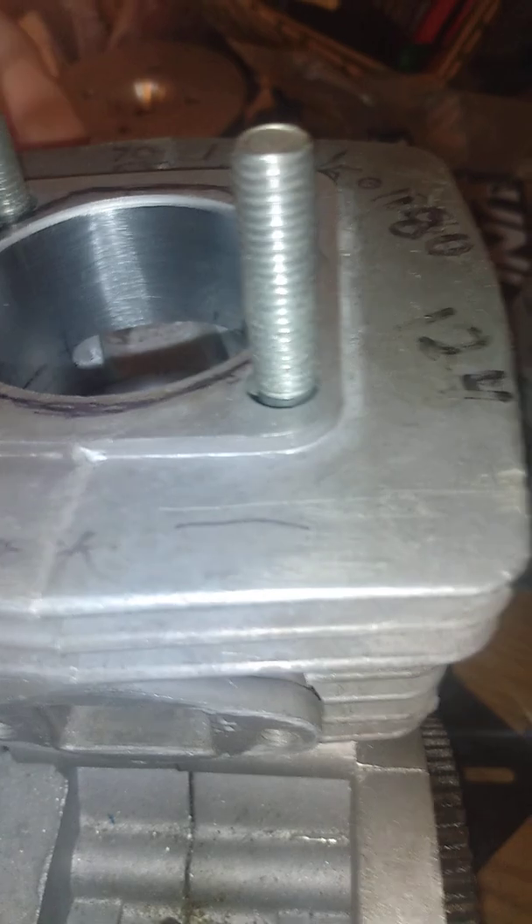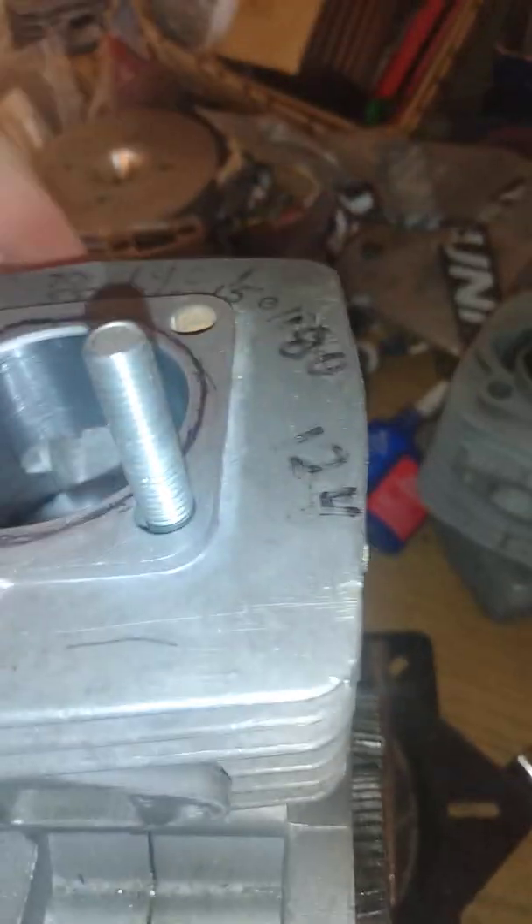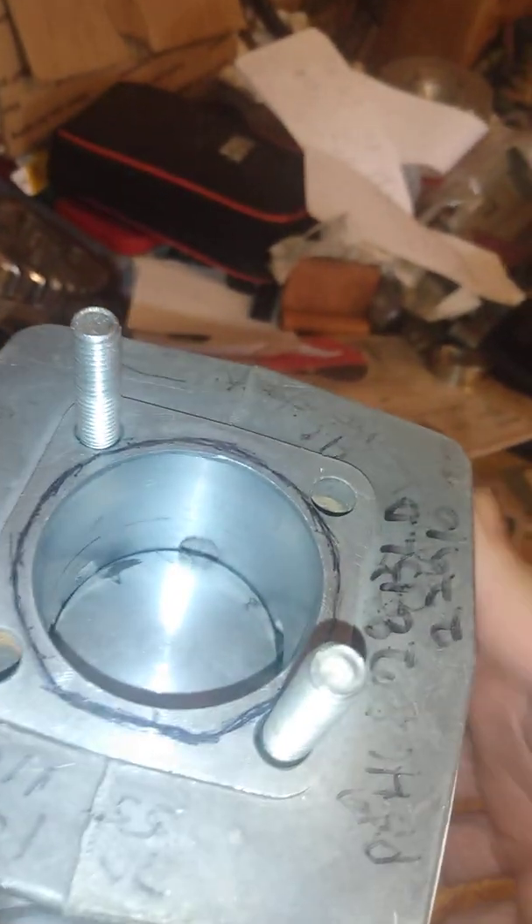That's why I choose that shape: number one, it's easy to grind; number two, it works; number three, I don't create a bunch of extra core area. My incoming fuel charge that's reflected back off my cone picks up airspeed right at the end. Instead of being low pressure, I'm hoping it picks up more pressure and pushes that fuel charge back in to scavenge correctly.